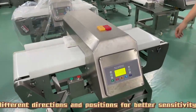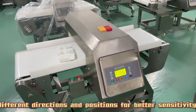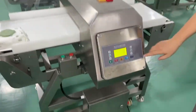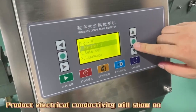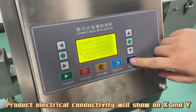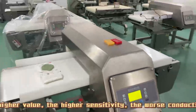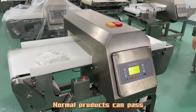Pass the product through in different directions and positions for better sensitivity. Product electrical conductivity values will show on X and Y. The higher the value, the higher the sensitivity but the worse the conductivity. Normal products can pass through.